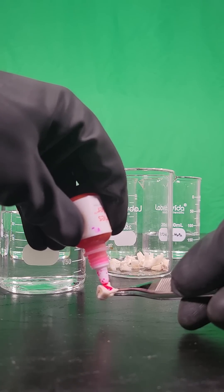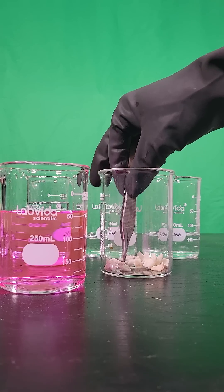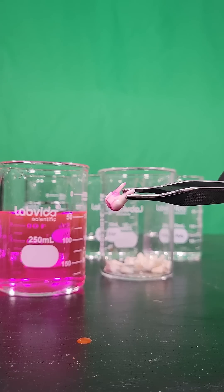I stain the teeth with cavity finder dye, so we have a baseline to compare after the peroxide dunk.